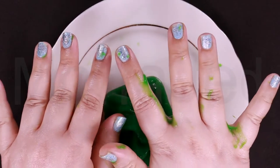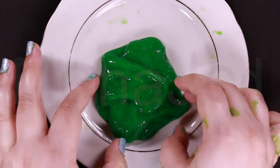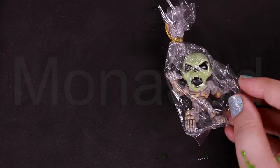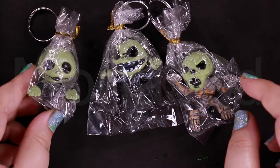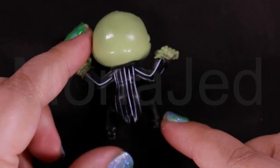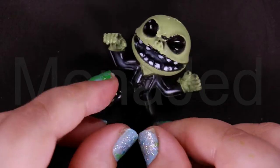Zombie slime is ready! It's zombified my hands. Let's see if it produces good poking sounds. Look what I found — these are super cute. My favorite one is this one, I'll show you of course. I'm gonna take this top part out. Now this zombie is wearing a tailcoat pinstripe suit. It looks so fashionable — scary but fashionable. Looking very sharp.